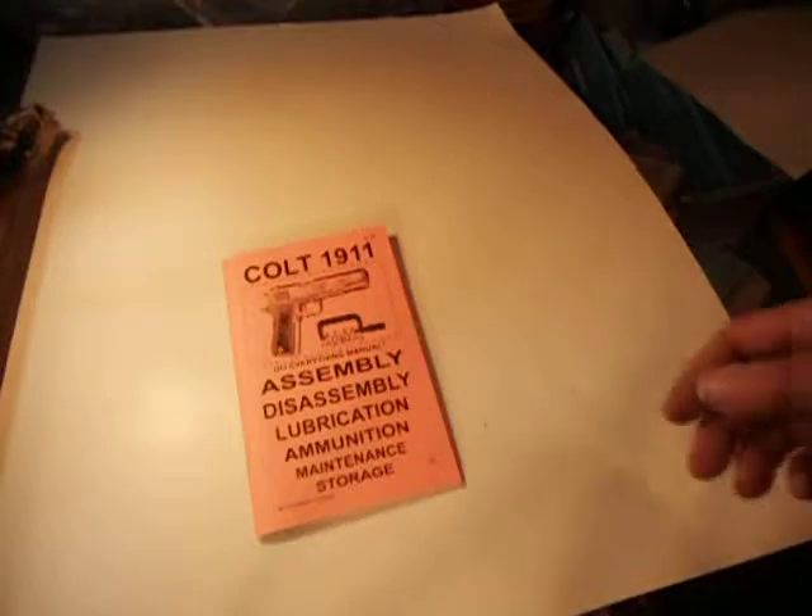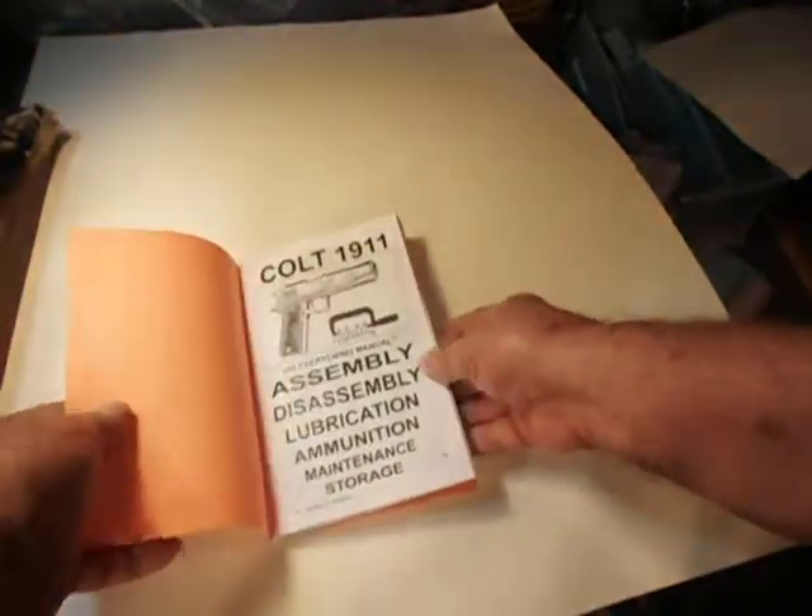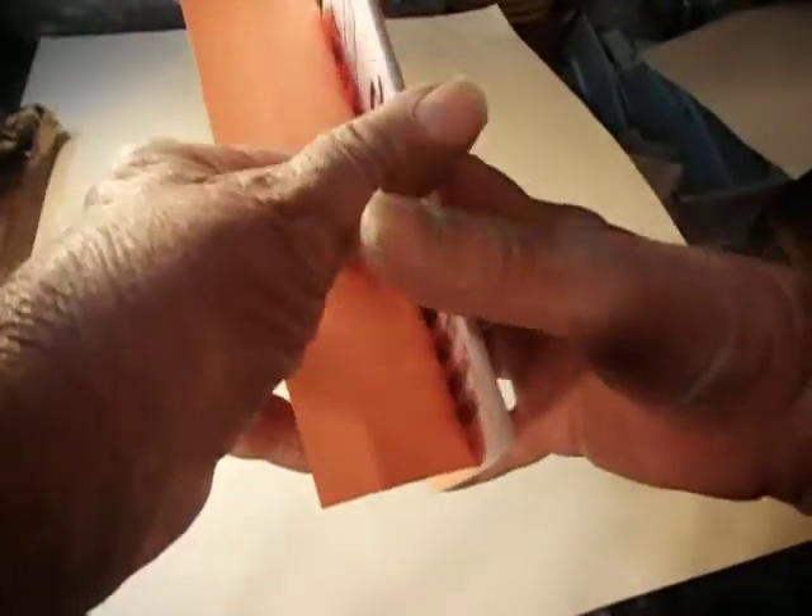This is the instruction manual for a Colt 1911 .45. It shows assembly, disassembly, lubrication, and information about ammo.